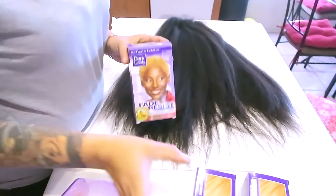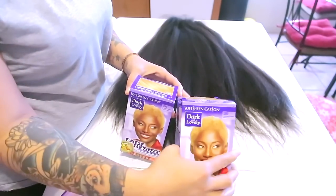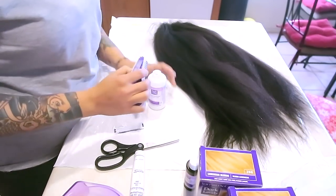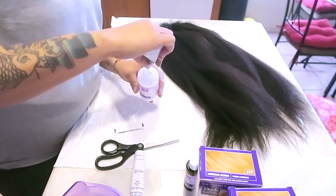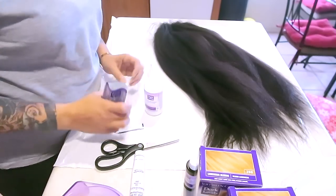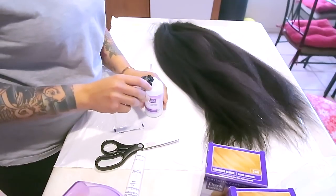Hey you guys, we're gonna get into this video real quick. I'm going to be using this Dark and Lovely hair dye — this is the lightest color. It does come with an activator, processor, or bleach — I think it's a bleaching envelope. I'm also going to be using the Revlon Color Silk in the ash blonde, the lightest ash one. This packet that comes with the Dark and Lovely is bleach because it's powder. I'm gonna pour that into the mixing bottle that has the developer in it.